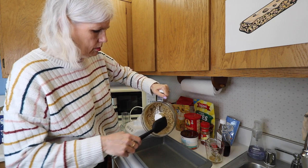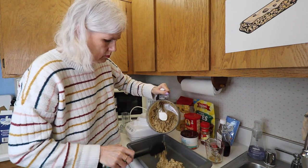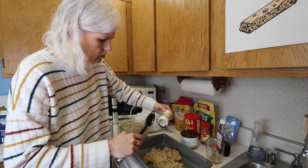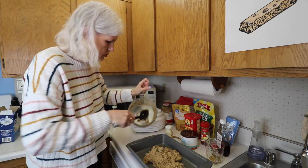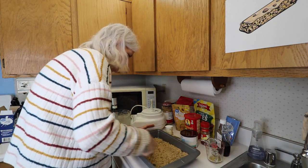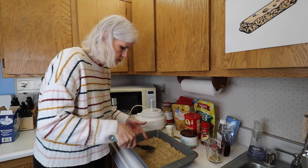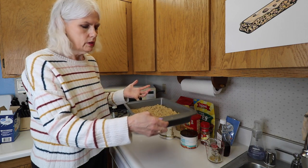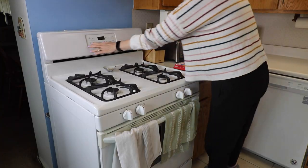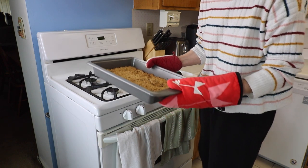Pour it in here and then make it one nice even layer. Once you have it in a nice flat, even layer, we are going to bake this in our 350 degree oven for 20 minutes. Here we go — brown around the edges, fairly stiff. So we'll let it cool and then taste it.